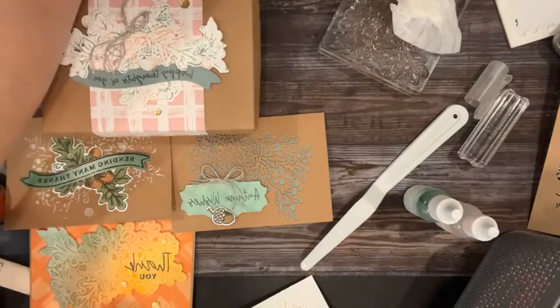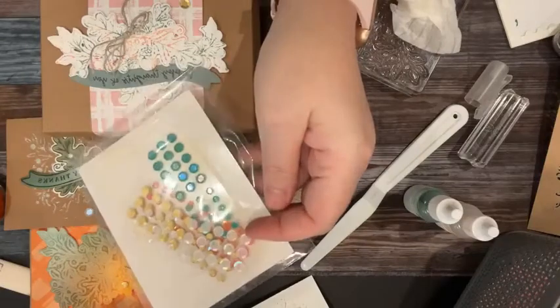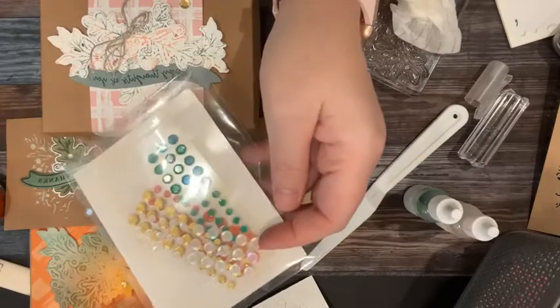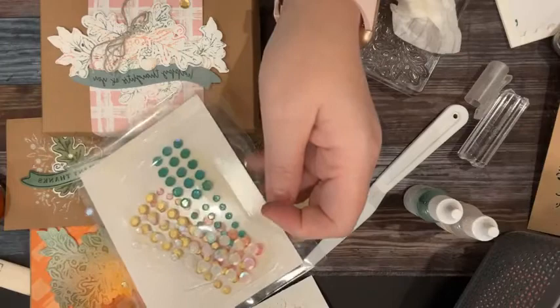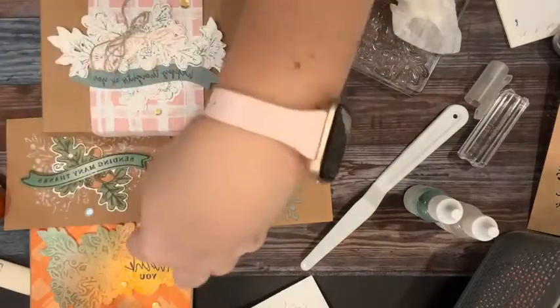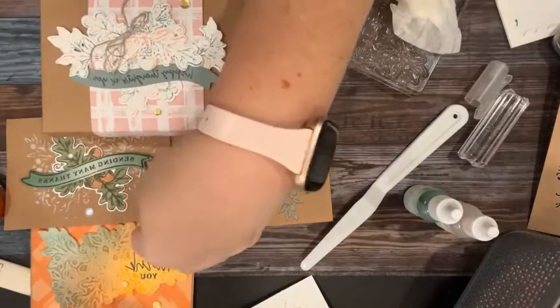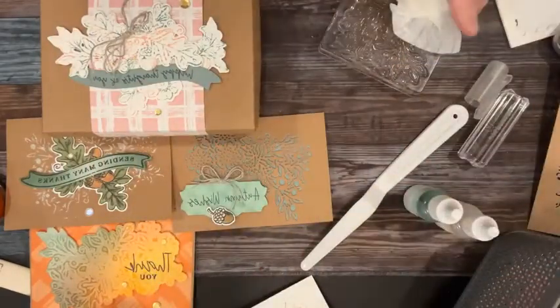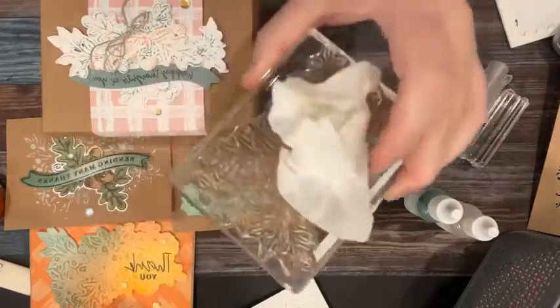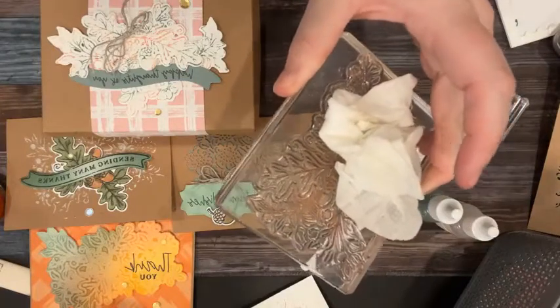The other thing we used on all the projects was the seasonal sequins — I have been using these nonstop. They're the cutest sequins ever: I love the white, gold, green, and Poppy Parade. We used them on all of our projects. Isn't it cool where you lift out the color? And if you use really dark colors, like Orchid Oasis, you can actually take what's left on the stamp and re-stamp it on another sheet of paper, which is really cool.